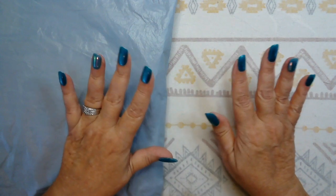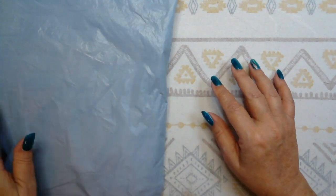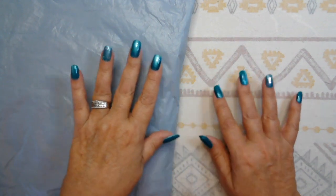Welcome to Desert Owl Crafting. I'm Christy. Good morning, everyone. How are you today? I hope you all are doing great and having a good week. Today is Friday, the 28th of July.